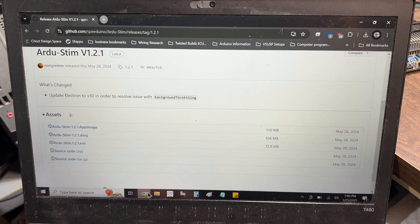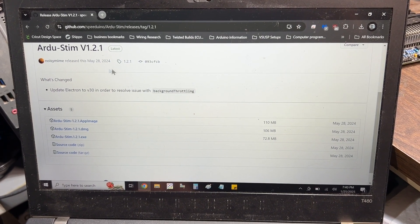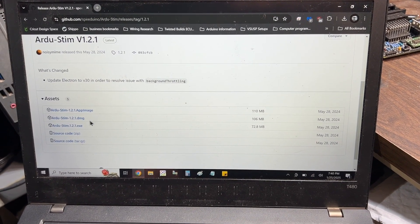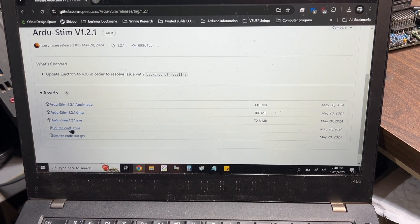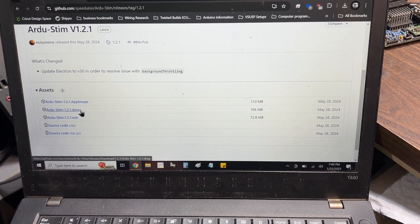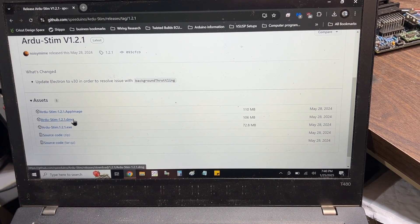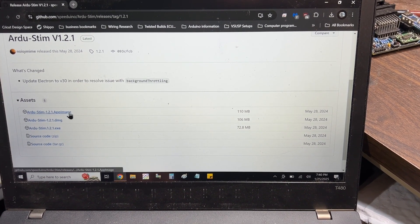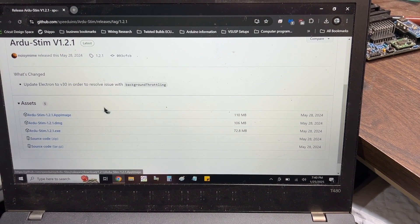You can go to GitHub and grab this release — I'll link it on my website. There are three different file versions: the ArtieStem EXE for Windows, the DMG is for Mac products, and the AppImage is for guys running Linux laptops.